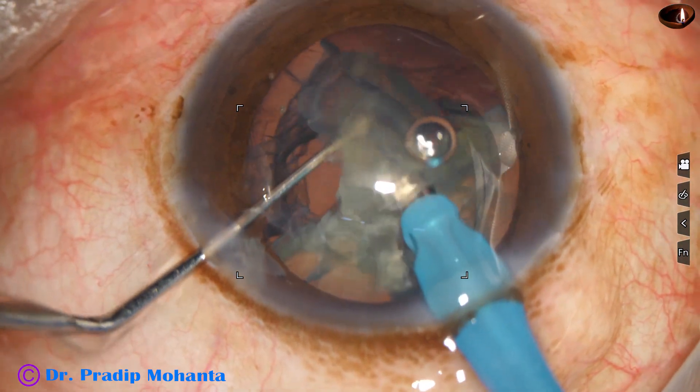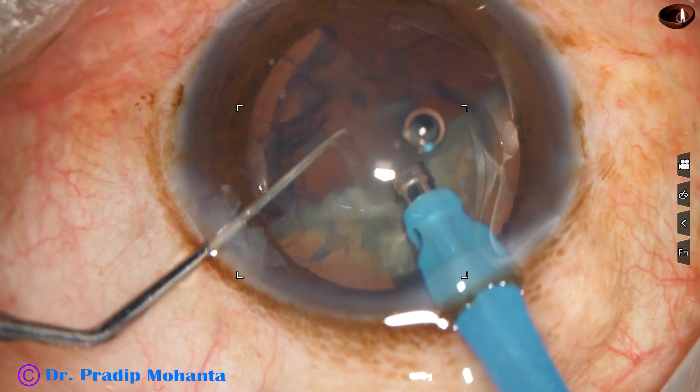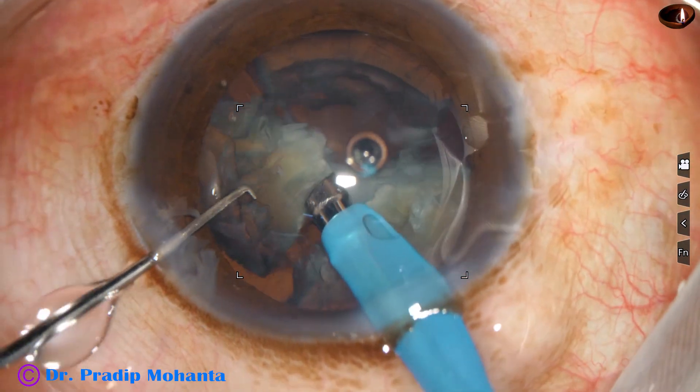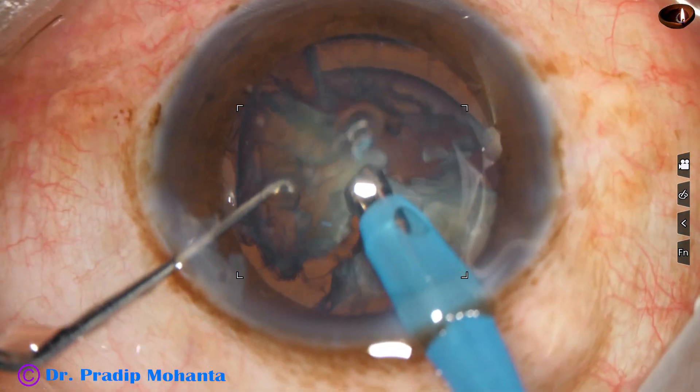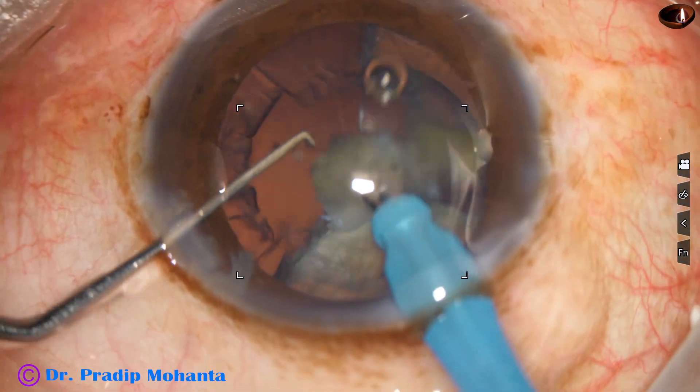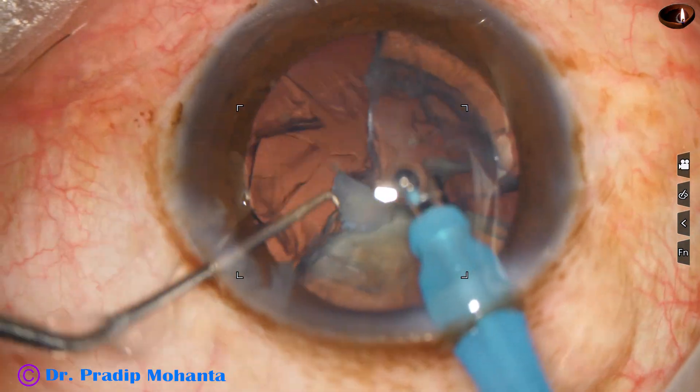Ultrasonic energy used in this case is 60%. Flow rate is 45 ml per minute. Vacuum is 450 millimeters of mercury. During emulsification of the last piece, parameters are reduced.